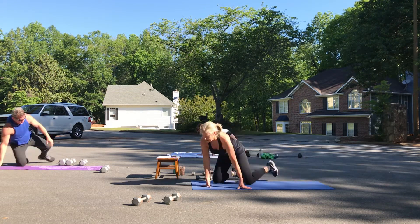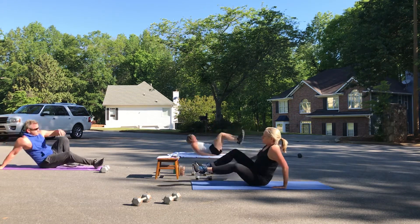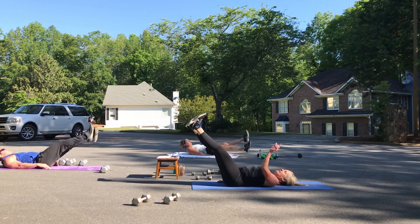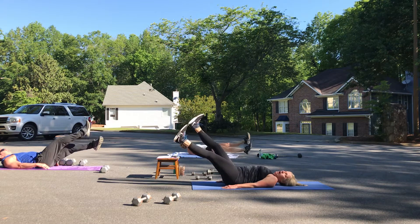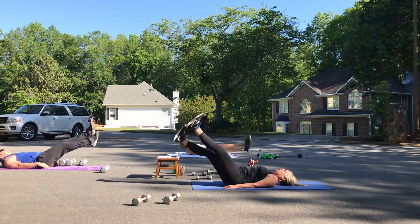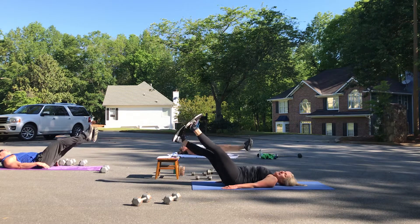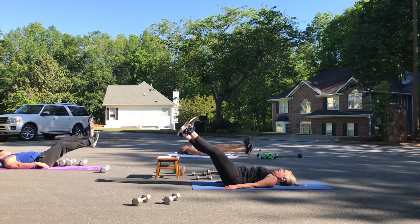Flutter kicks — we got this. Straightest legs as you can, tiny kicks. One, two — abs are strong. Three, four, five, six, seven, eight.